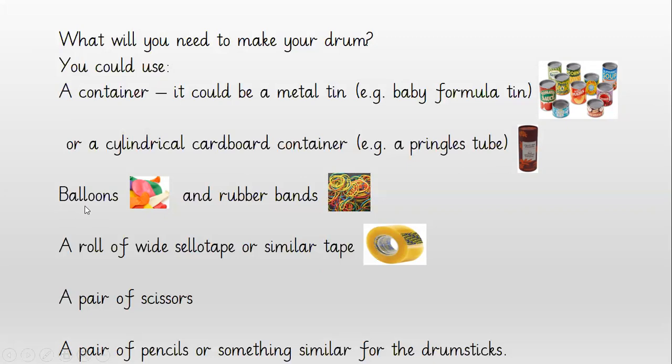You may use balloons for some types and rubber bands. You may need a wide roll of cello tape or something similar. You definitely need a pair of scissors. And then you need a pair of pencils or something similar for the drumsticks, so you can make your music.